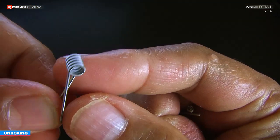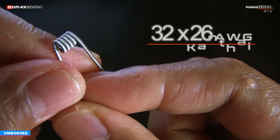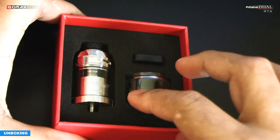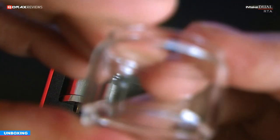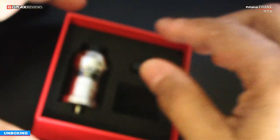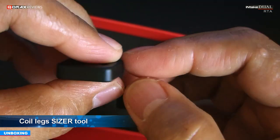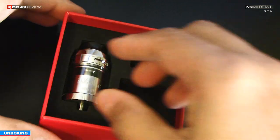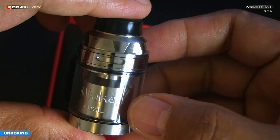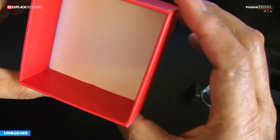You also get four extra grub screws for the posts and two Clapton coils. There is no nomenclature provided, but by the feel of it I think these are 32 over 26 AWG Kanthal. Here are the three main things in the box, all well secured for transit: a spare bubble glass tank which is sturdy and very well made, a coil leg sizer tool — this one will come very handy, you will see that soon — and the main unit, the Intake Dual RTA. That's it, there is nothing else in the box.